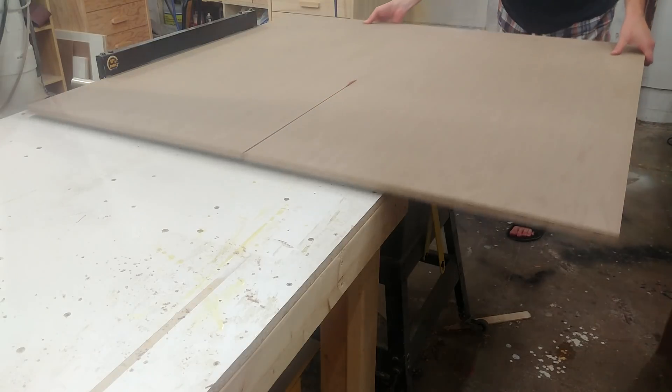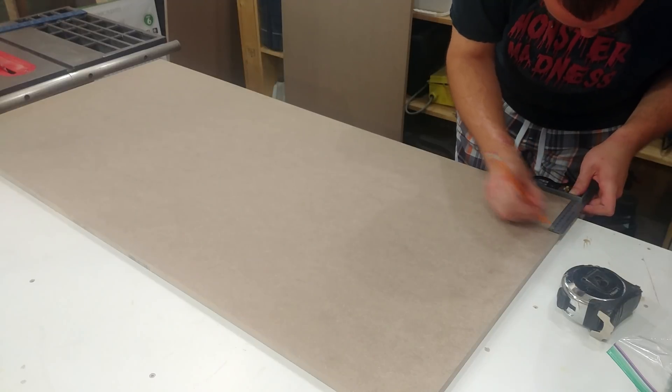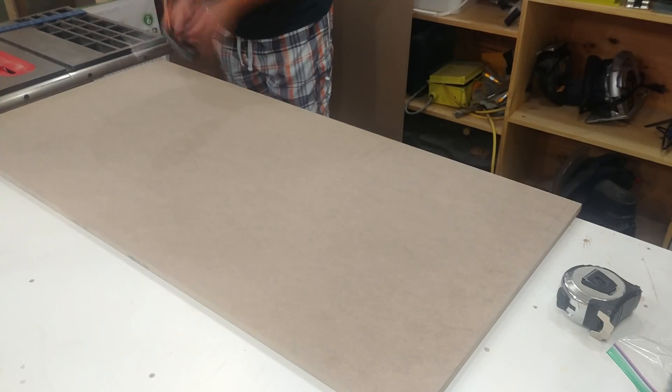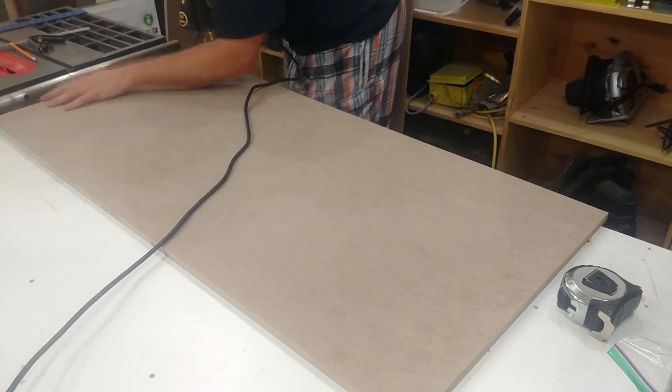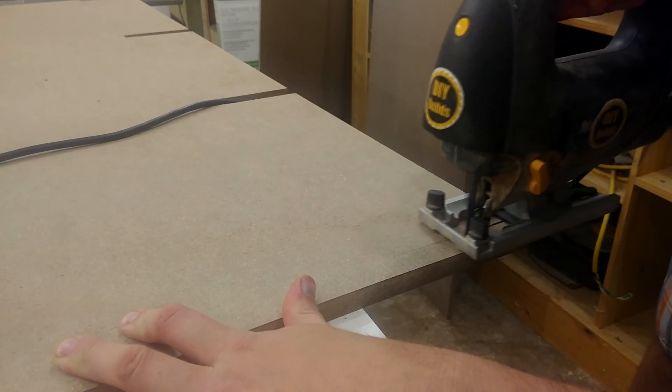The first thing I do is break down a sheet of 5/8" MDF. This is going to be the wall to separate the unused section of the lower shelf and the controls cabinet, which needs to be sealed off for proper airflow. The cross members that support the table actually run perpendicular to this piece.